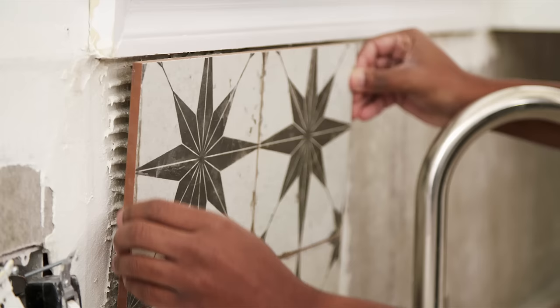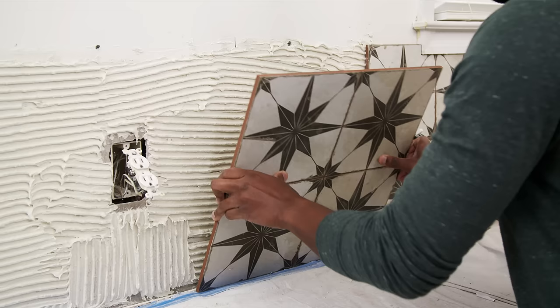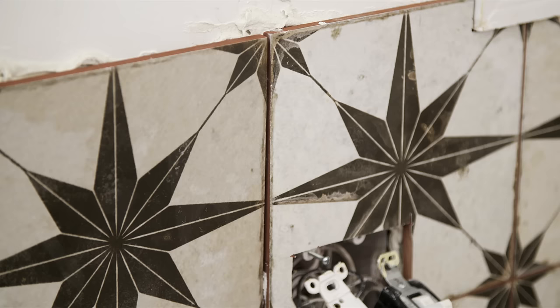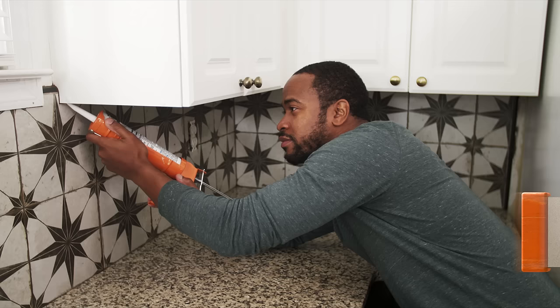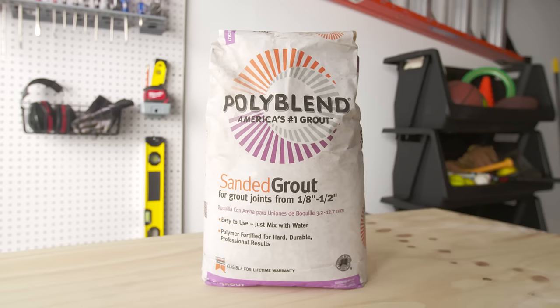Align the first tile with your center line directly over the spacers. Gently wiggle the tile into the thin-set to collapse the ridges and help the tiles settle into place. Use a grout float to flatten the tile if necessary. Continue laying in the remaining tiles using spacers between the rows and columns to hold them in position. Finish your backsplash off with trim that matches your tile. In the gap under the cabinets, use caulk to fill the gap. Allow 24 hours for the mortar and tile to dry completely.